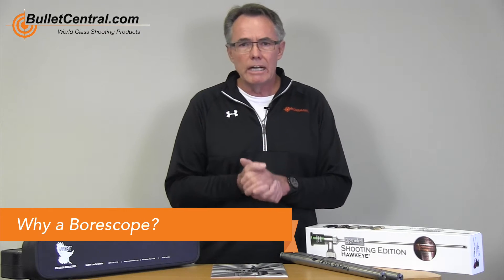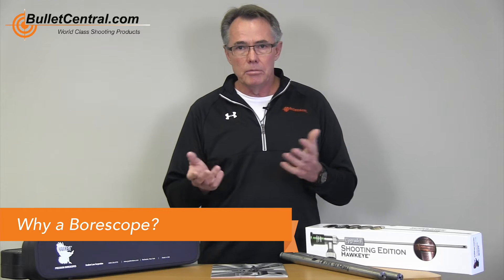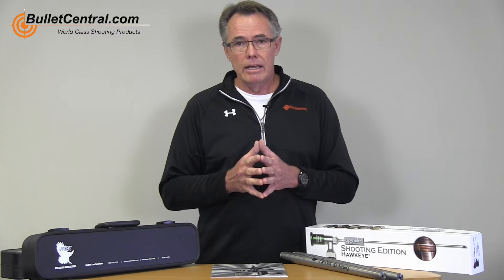I want to start by talking about why a borescope. Before I bought my first borescope, some people would say to me, 'You get a borescope and you're going to look down your barrel and you'll never shoot that barrel again.' And there's an element of truth to that — not so many weeks ago I was at a range looking down a guy's barrel and it looked terrible, absolutely awful. But the truth is, it did shoot. So I don't think there's any golden rule about what a barrel should look like in order to make it shoot properly.